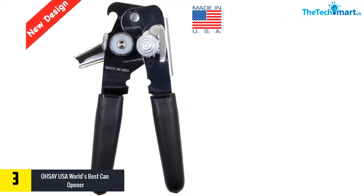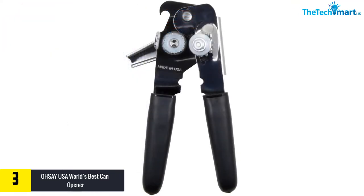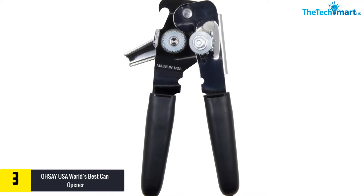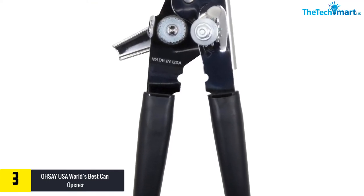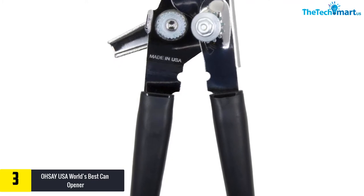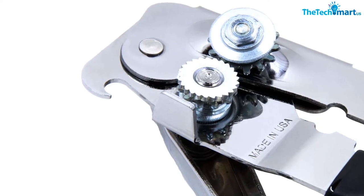At number 3 we have the OhSay USA World's Best Can Opener. Measuring nine by four inches in size, this top can opener has not met a can it does not like or cannot open. Its plastic handles are easy on your hands and give them a place to apply a firm grip. Large or small, the cans do not stand a chance against this top can opener.